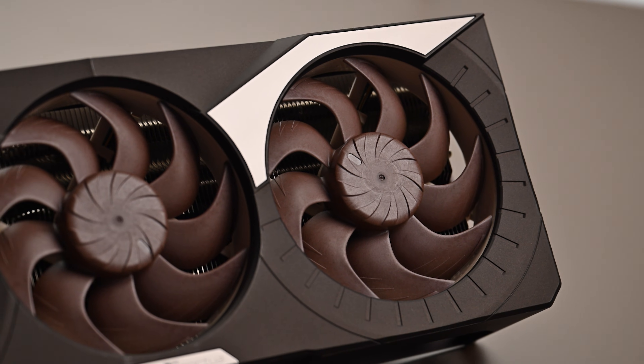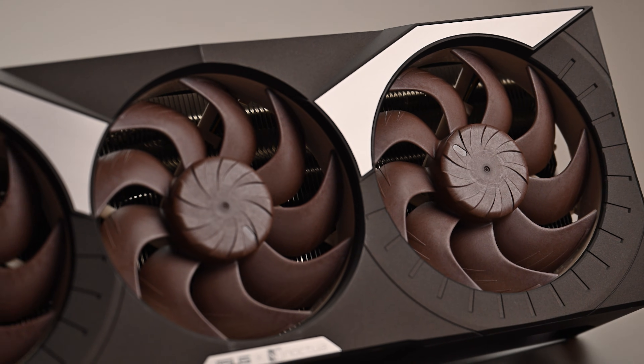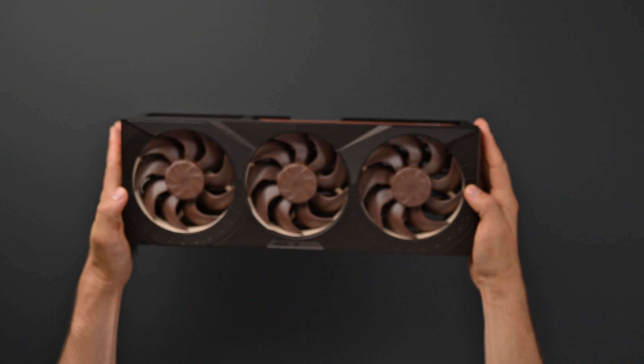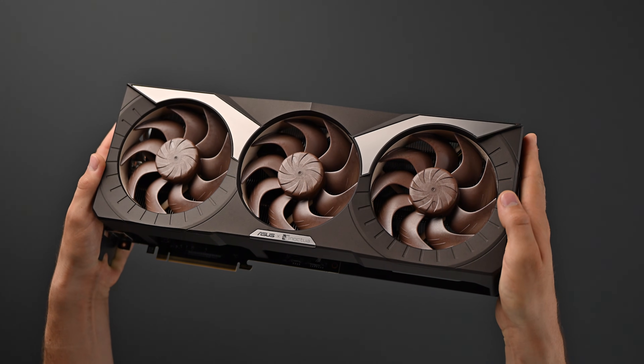Now, following in the footsteps of the RTX 3080, 4080, and 4080 Super models, the ASUS GeForce RTX 5080 Noctua Edition proudly continues this legacy of acoustic excellence.